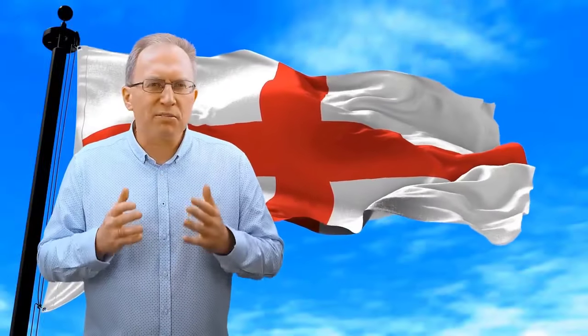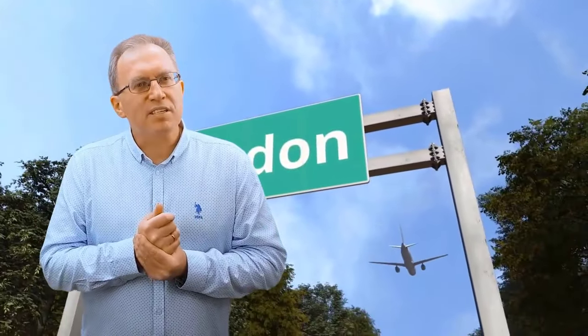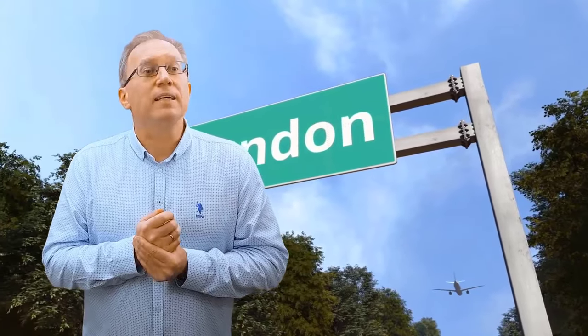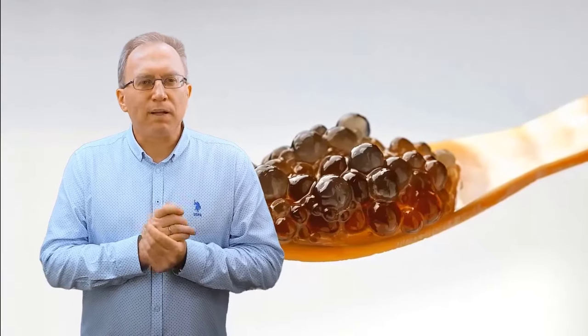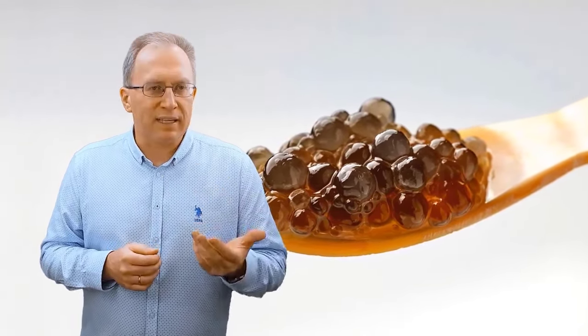Будет несправедливым рассказывать о кофейных странах и обойти вниманием Англию. Слишком уж велика её роль в формировании кофейных культур мира. На повестке дня у нас кофейная икра. Этот продукт появился лет 10 назад и на него претендует ряд стран, но я впервые увидел его в Англии.